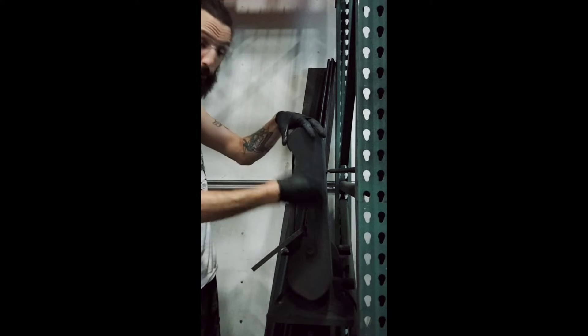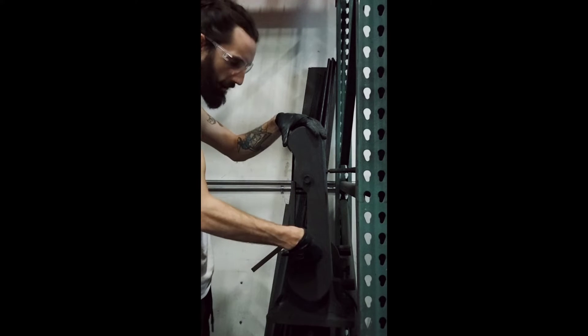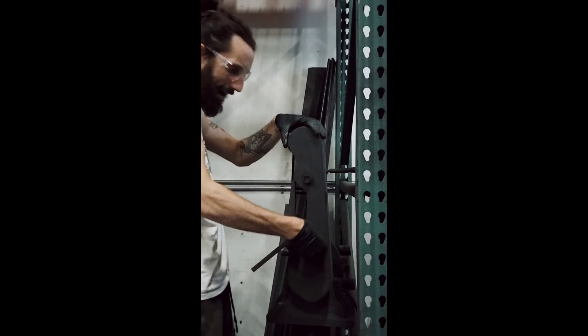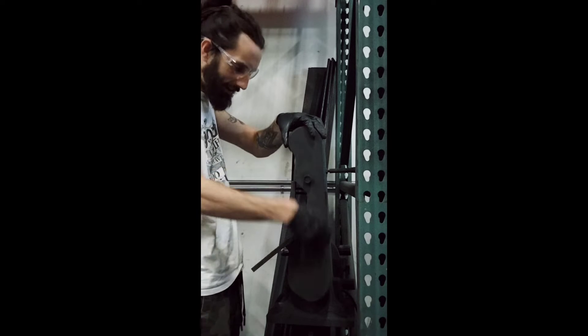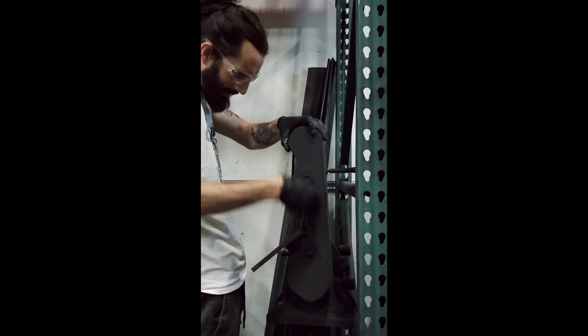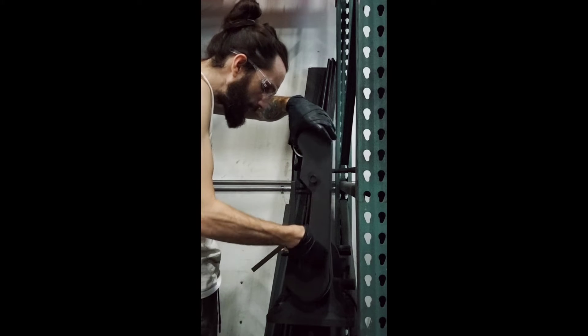I'll let you know now, I don't know the terminology and words for a lot of what I'm going to say, but I've got the gist down. So for people who are watching and think this guy doesn't even know what he's doing — I kind of know what I'm doing. Enough to get it done, and that's what matters. You don't have to be perfect, you just have to be productive.